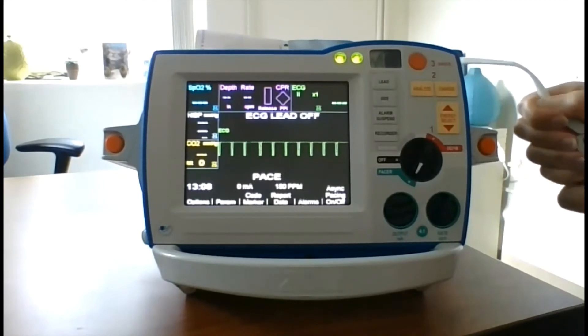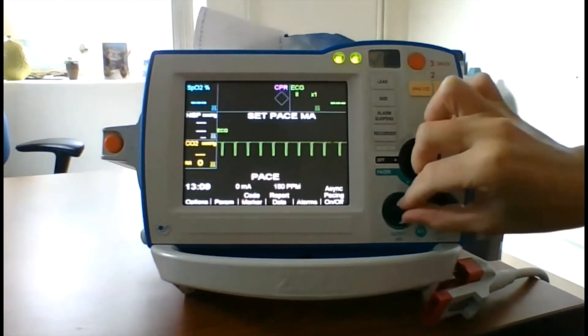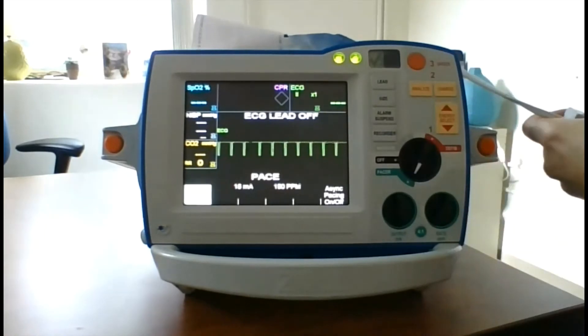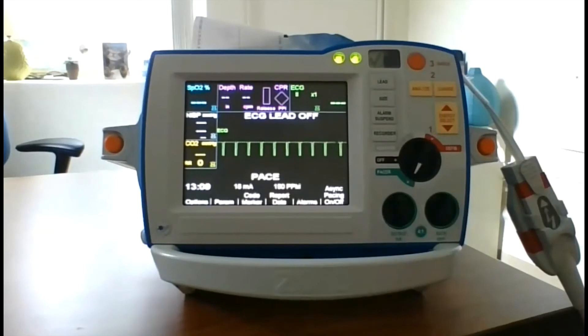Next, ensure the pacer output is set to zero. Disconnect the cable from the pads or test port. Slowly turn the pacer output control to 16. The message 'check pads' and 'poor pad contact' will appear on the screen. The pace alarm will sound and the clear pace alarm soft key flashes. Reconnect the cable to the pads or test port, then press the clear pace alarm soft key. The messages should disappear and the alarm will stop.